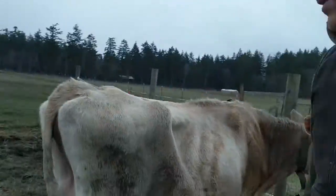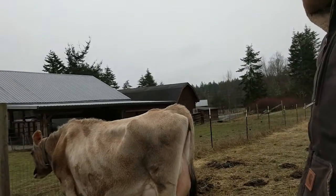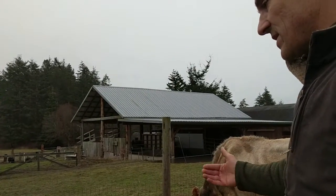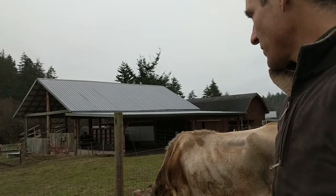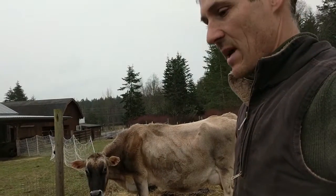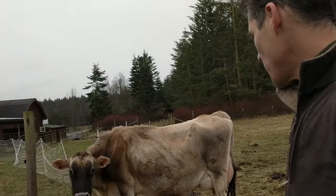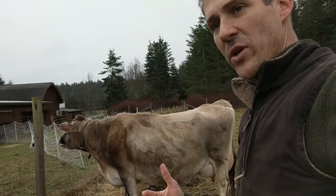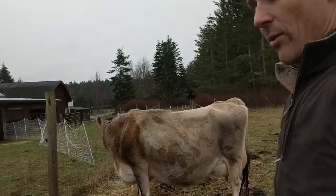The process that we use is basically we milk the front right teat and then the two left side teats, with the idea that we will save that fourth quarter — that right rear quarter — for the calf to nurse on and drain out. The calf won't be affected by mastitis if that's what it is, but we don't want to mix that milk in with the milk that we consume. What we do is take the first expression of milk from the bottom of the teat when we do the mastitis testing, because the bacteria settles down in the bottom part of the teat.